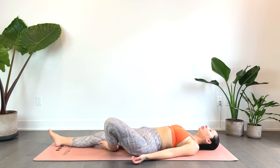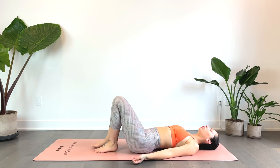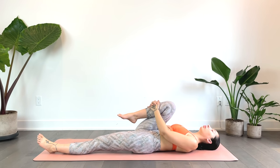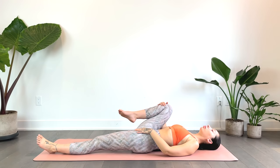And we'll gently release, switching sides. So just straightening the left leg, hugging the right knee in towards the chest. Observing any stretches happening — maybe you're feeling that stretch throughout the front body and the front of that left leg. If you'd like, go ahead and gently begin to open that right knee, so just drawing that knee over towards the right.